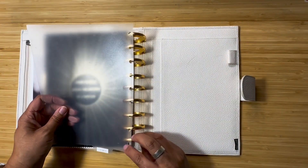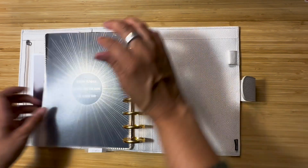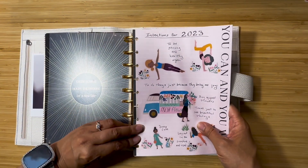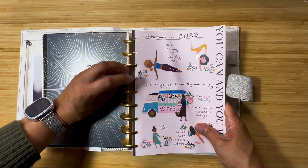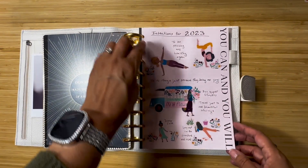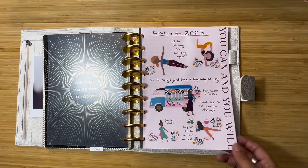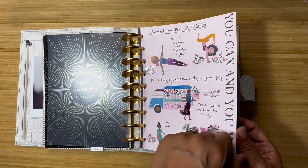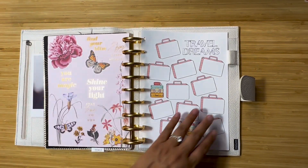Of course I'll keep my gold section. The gold section consists of my intention sheet — what I intend for 2023: to be strong and healthy again, do things that bring me joy, buy flowers just for myself, travel to see beautiful things. I just booked a trip for my kids and I to the French Riviera — so exciting! Dress cute, lay out in the sunshine and read. And then there's another affirmation page: 'find your bliss.'